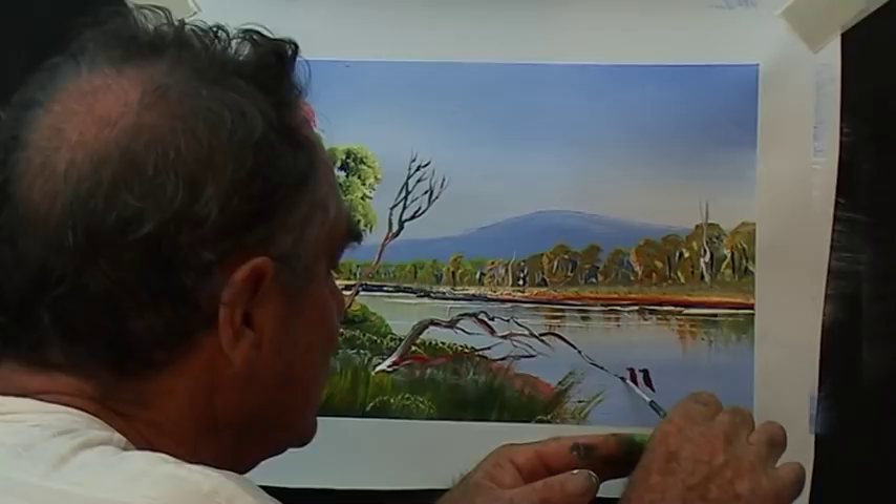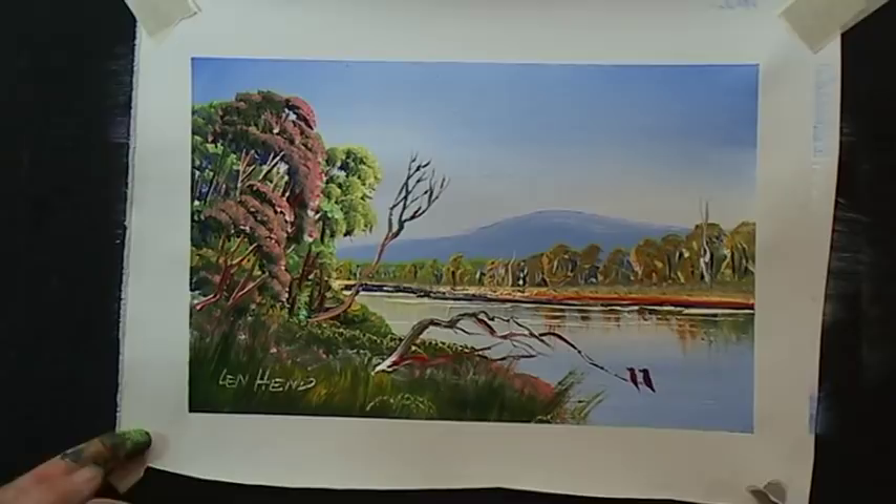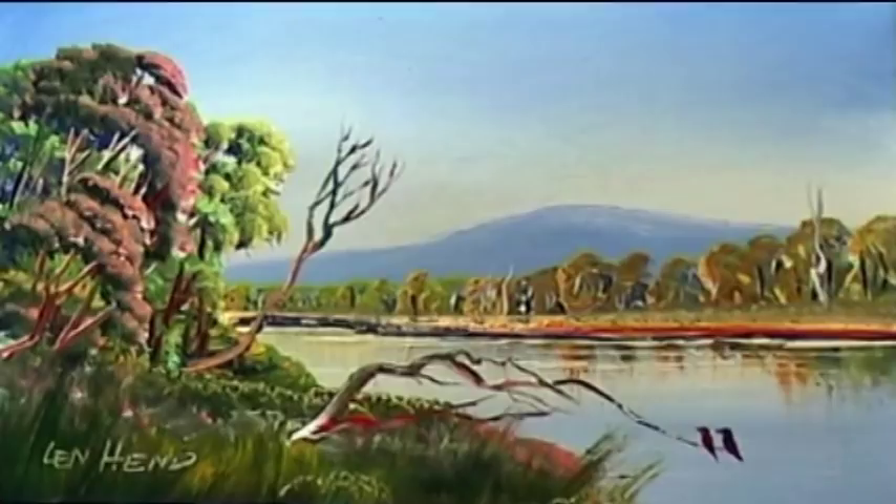In a little bit of branch, because you can't quite see that. That's a bit better. That's a simple little painting for you. Take your time, enjoy. Thank you. I'll see you on my website, PaintWithLen.com.